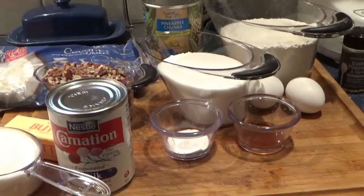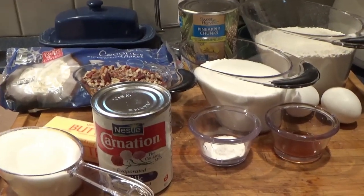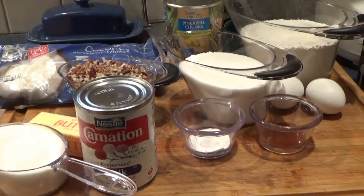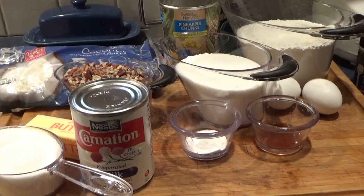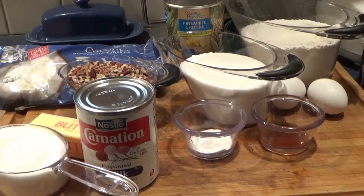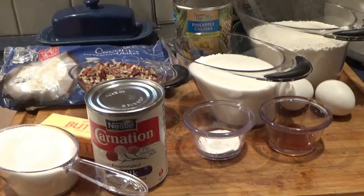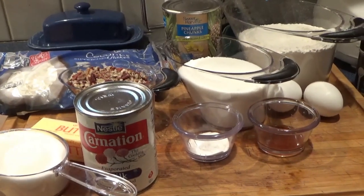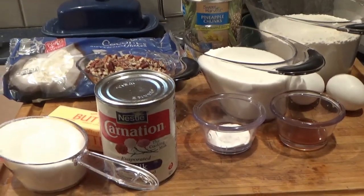There are three parts to this. The pineapple bars batter calls for two and a quarter cups flour, one and a half cups sugar, one half teaspoon baking soda, two eggs, one 20-ounce can crushed pineapple with juice — I have chunks but I'm just going to crush them up — and one teaspoon vanilla. Mix that well with a wooden spoon, and the flour, sugar, and baking soda get sifted together.